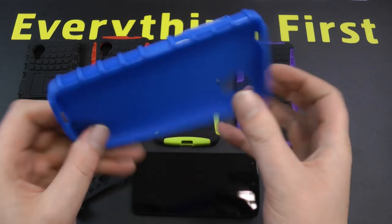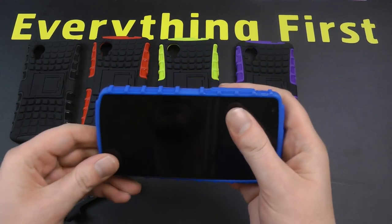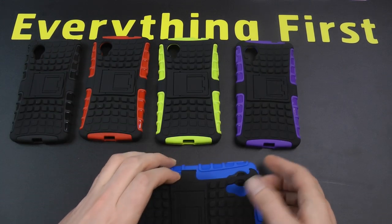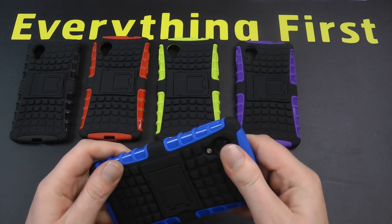We've got the soft protective inner. We'll just take the Nexus 5 — fits in nice and easy. Then you've got the skeleton part here which just locks over, so take the camera side, put the three parts over and lock it on.